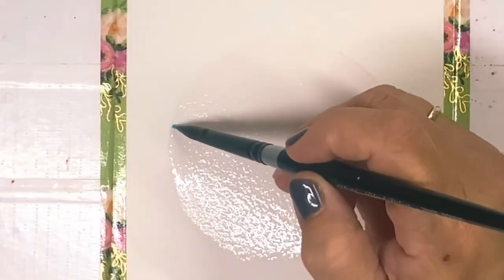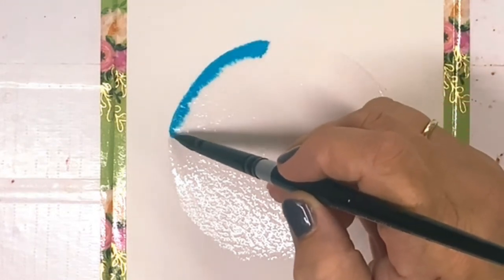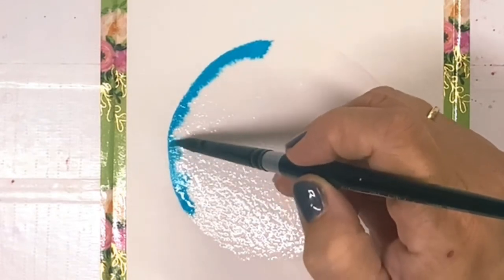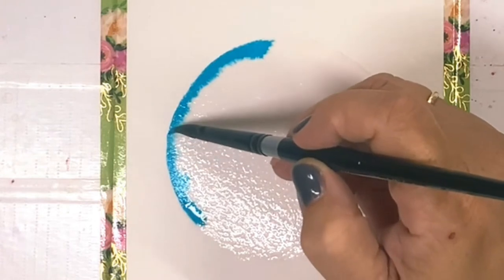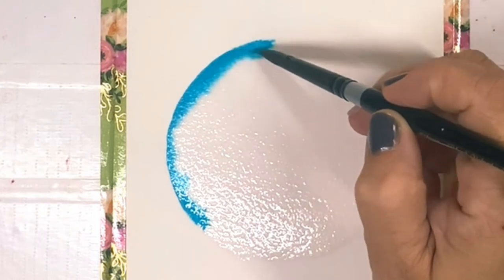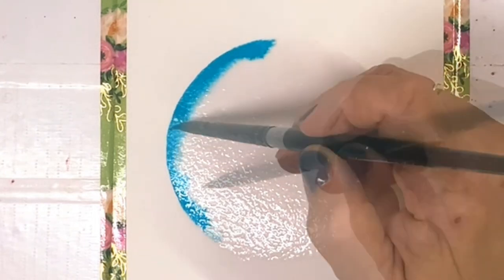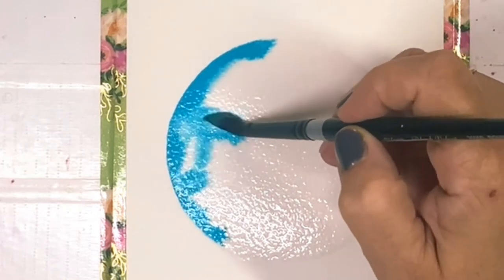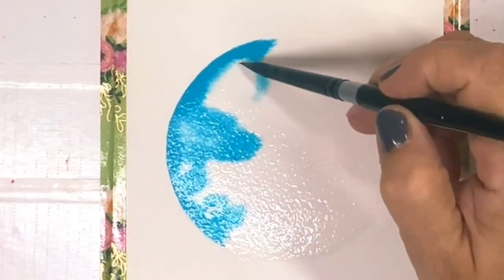You want enough water that your paper is shiny, but your water is not pooling. Using Tennessee Blues, I'm just going to go along the outer edge of my circle on the left-hand side. I'm not going to direct my paint too much at this point — I'm just going to let it do what it wants to do. Try to remind yourself to take it slow and easy. With the paint that's still in your brush, go ahead and drop some paint into the middle of your sphere. You can also pull from the edges of your circle.